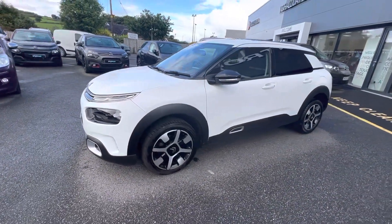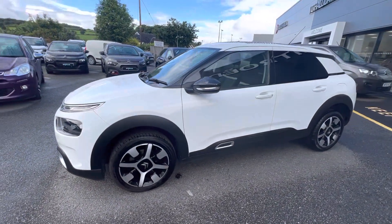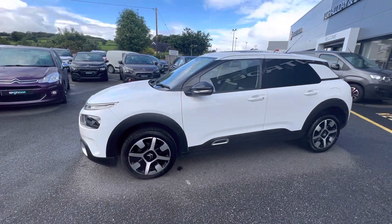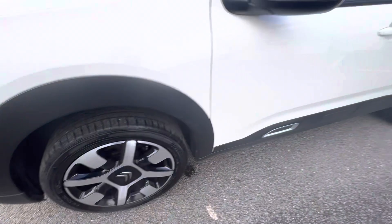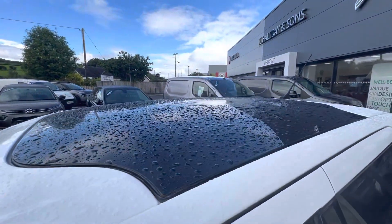Hi folks, David here from JC Holiday and Sons. Today we have a 2018 Citroën C4 Cactus, this is a Flair model finished in pure white with your 17-inch diamond cut alloys. Let's get your lovely sunroof here as well.